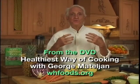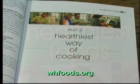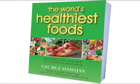Now you have me as your personal chef. We can cook together every week while you watch the video. Everything about the world's healthiest foods and the healthiest way of cooking can be found in George's four-week healthiest way of eating plan, in his book The World's Healthiest Foods.